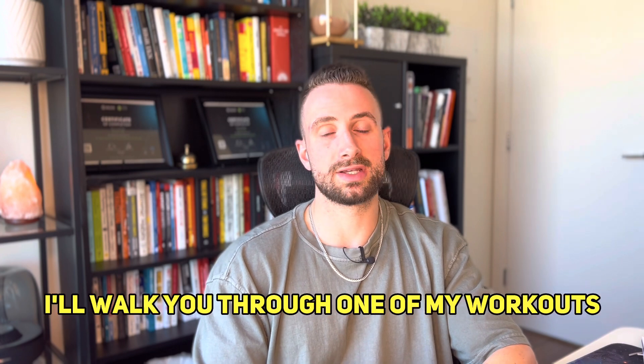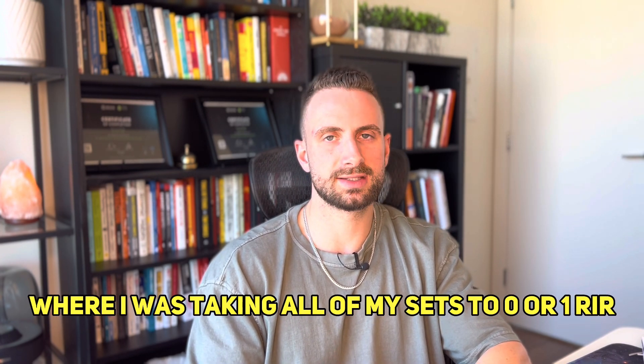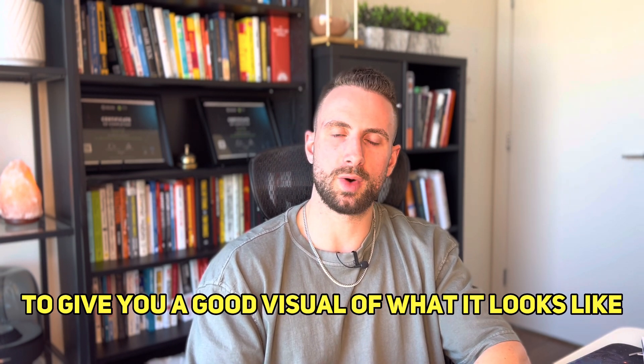What we'll do now is I'll walk you through one of my workouts where I was taking all of my sets to zero or one RIR, to give you a good visual of what it looks like.